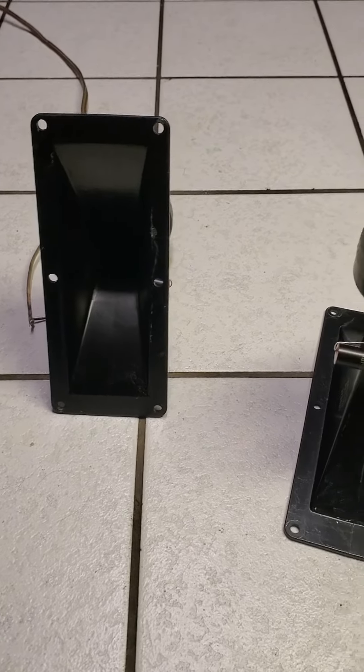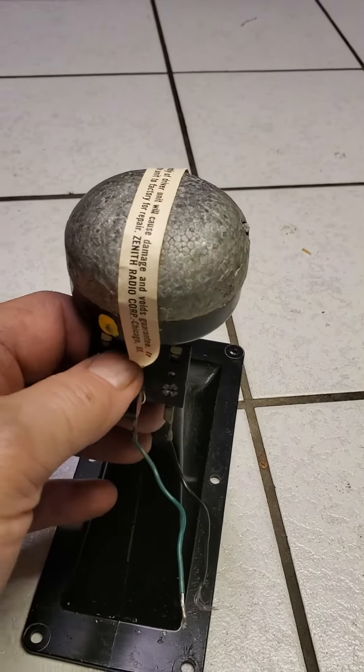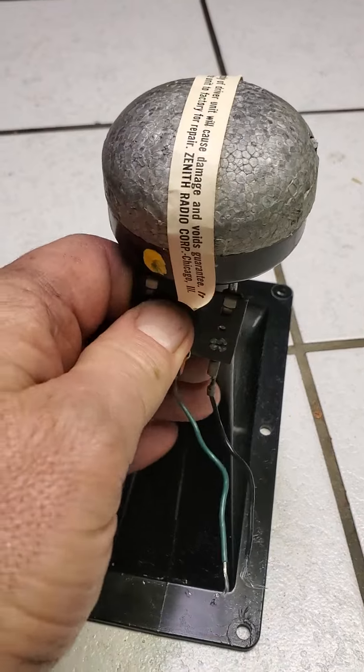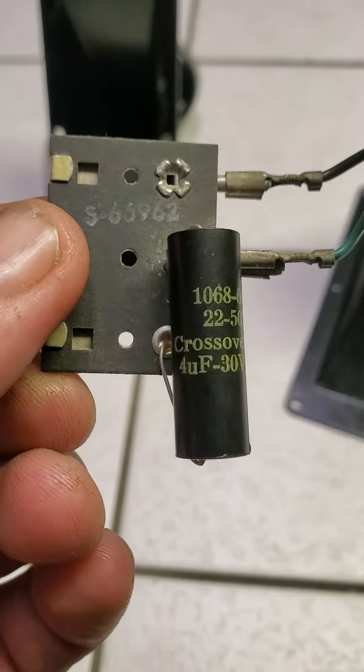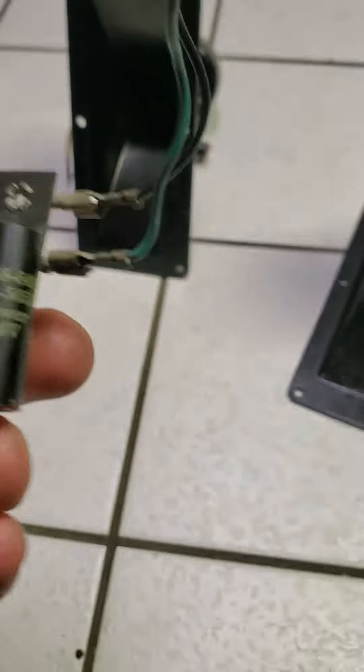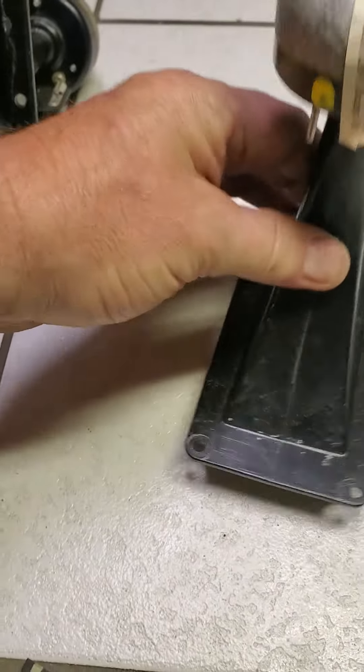I just have one hooked up now. I just wanted to show this crossover — it just comes off like this. It says 4UF, 30V. So you can just reattach it.